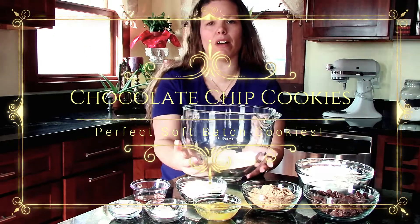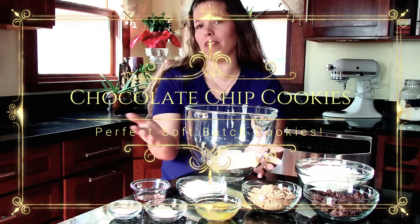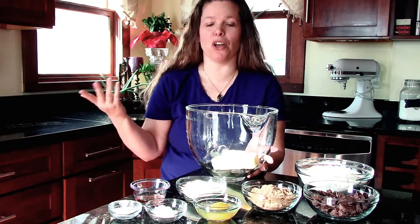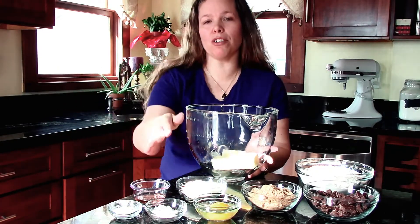Hey everyone, this is Angela from Bake It With Love and today we're making my best and my favorite soft batch chocolate chip cookies. My husband likes them crispy, but I'm the one baking so here we go.